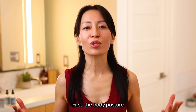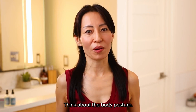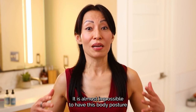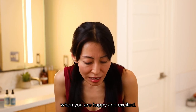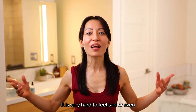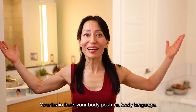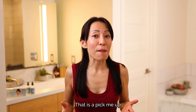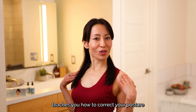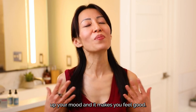First, the body posture is very important to get the most benefits out of this pose. Think about the body posture — it is almost impossible to have this body posture when you are happy and excited. And for the same reason, it is very hard to feel sad or even depressed when you have this posture. Chest open, heart open. Your brain reads your body posture and body language. The Instant Pick-Me-Up teaches you how to correct your posture by opening up your chest and heart. By doing this, it lifts up your mood and it makes you feel good.